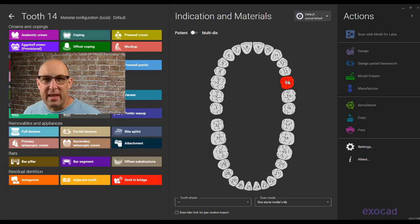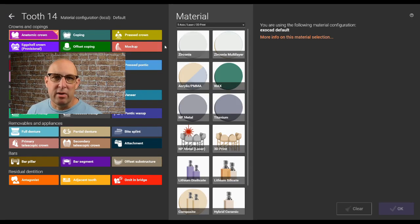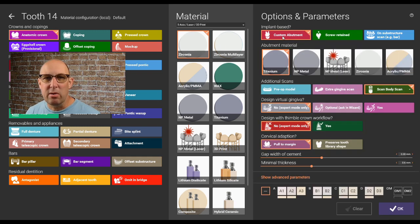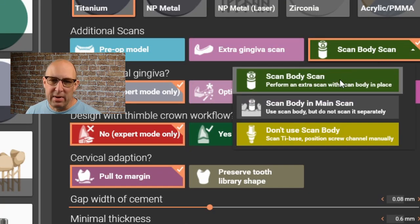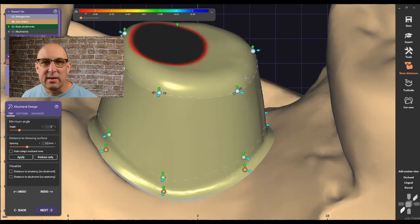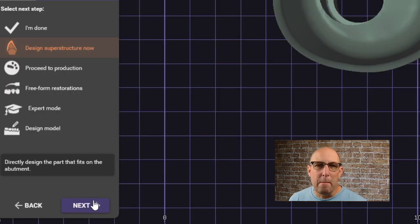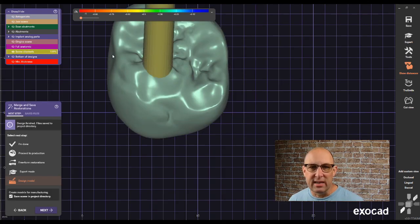Welcome back to the video. The first thing we're going to do is select a crown and material — zirconia in this case. For the abutment material, choose titanium. If you have a separate ScanBody scan, use the ScanBody scan; if not, use ScanBody in the main scan. Click OK. I'm going to focus more on the actual exporting of the screw channel and cutting a hole, rather than the abutment design.